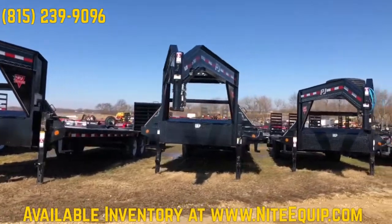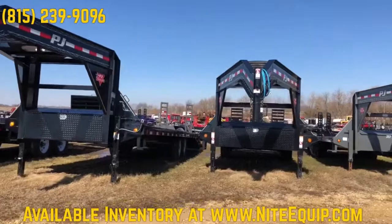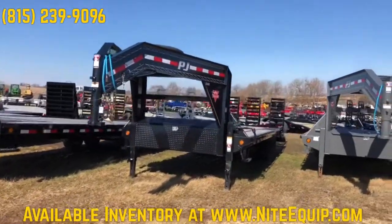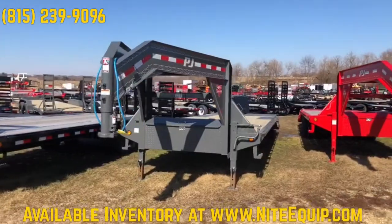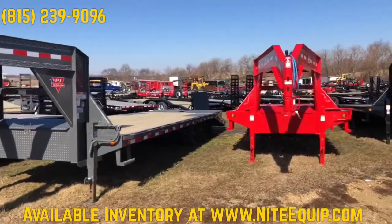We always do some nice upgrades with ours: 12-inch on-center cross members on everything we stock. Primer plus powder coat in gray, black, and red mainly. Always comes with a spare tire and rim, and a nice big lockable toolbox in between the gooseneck uprights.